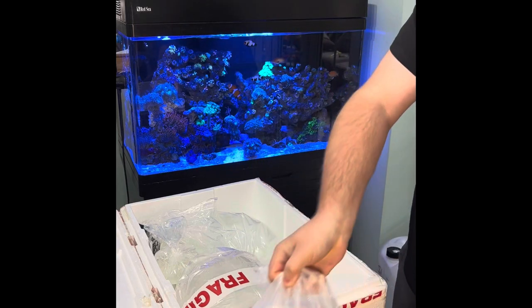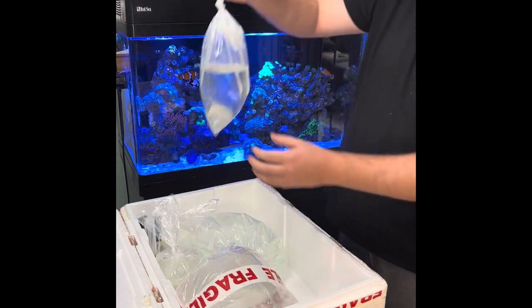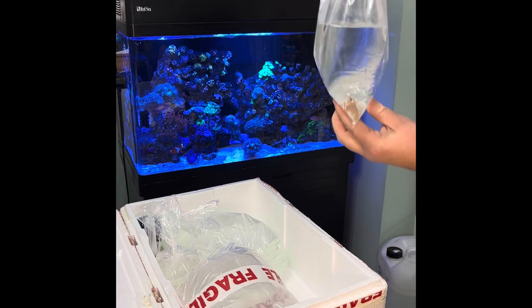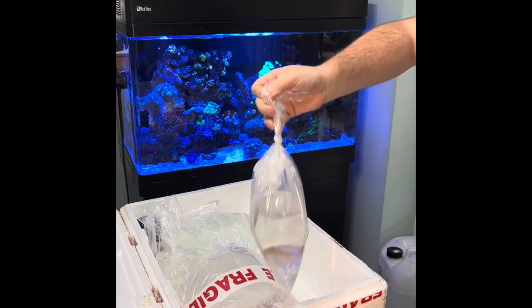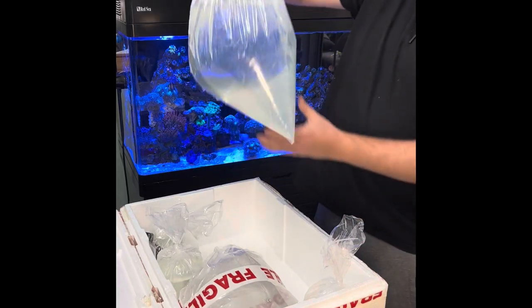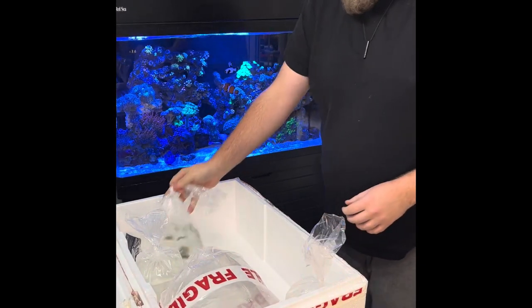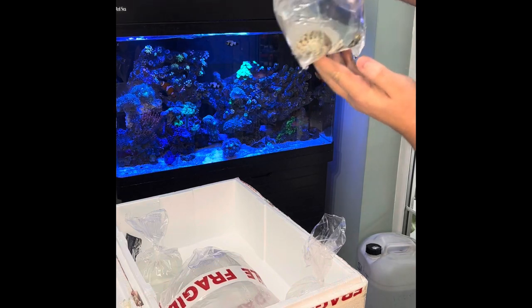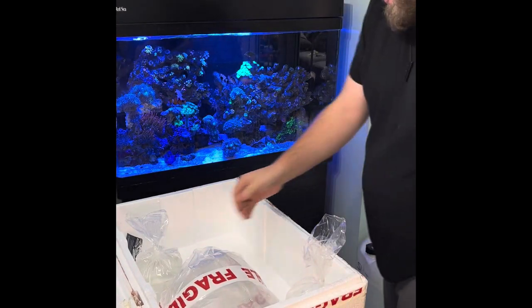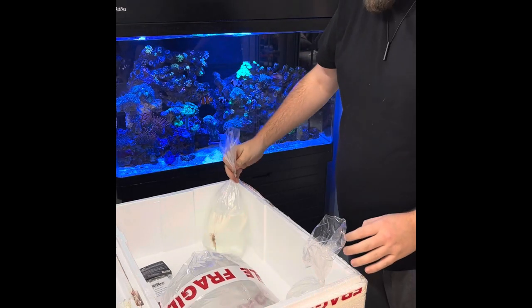There's an empty bag of water, and there are quite a few empty bags in here. One peppermint shrimp - I'm dealing with a bit of aptasia so I decided to pick up a couple of peppermint shrimp to see if they can start helping reduce their numbers. There's another big bag of empty water to fill out the box I guess. Some turbo snails - four of those. And another peppermint shrimp - decent size, so feeling a bit better about that.